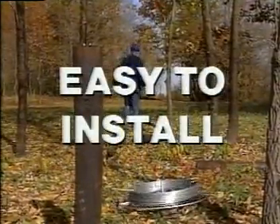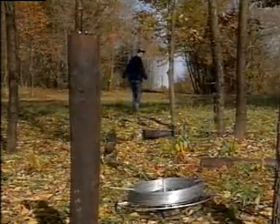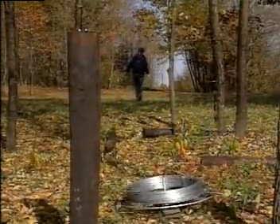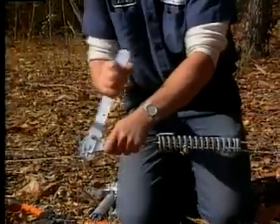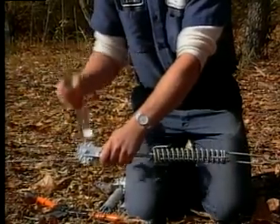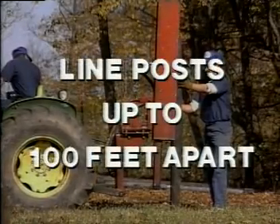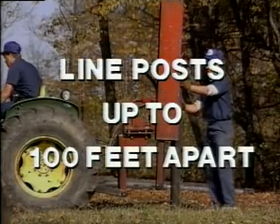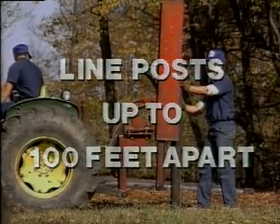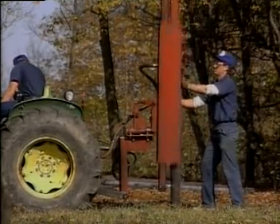High tensile fencing is easy to install because it employs single strands of smooth wire. This feature alone is far safer and faster than putting up barbed wire. Drawing the fence to the proper tension is easy too with a convenient inline wire tightener and simple tightening tool. Line posts may be placed up to 100 feet apart, reducing costs, making installation of long lengths less tedious, and this makes for quicker times in the field.